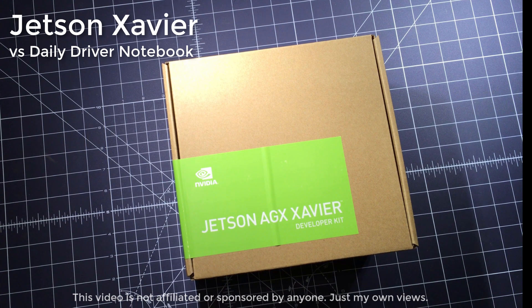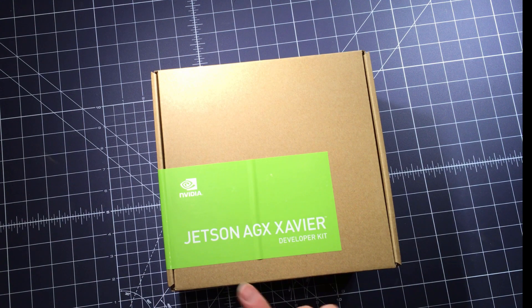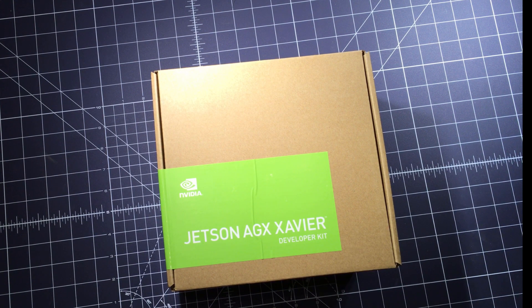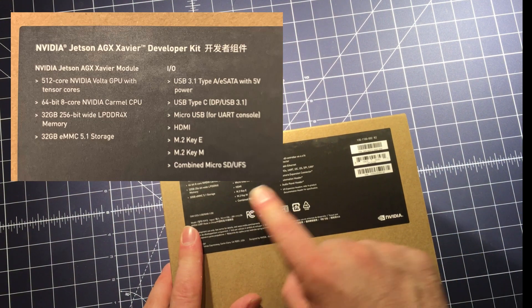I'm a software developer working on machine learning models and AI, and I got really interested in the Jetson AGX Xavier. I had used the Jetson Nano in the past, but the Xavier was really interesting.